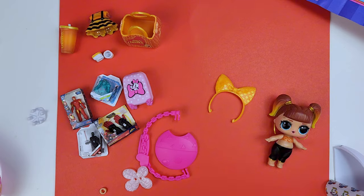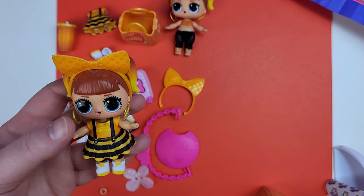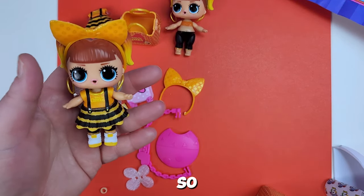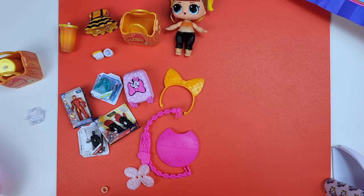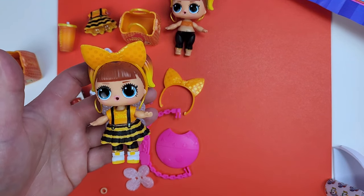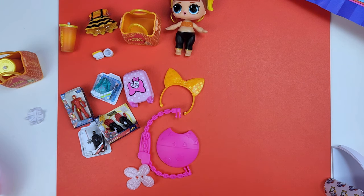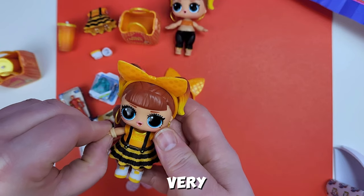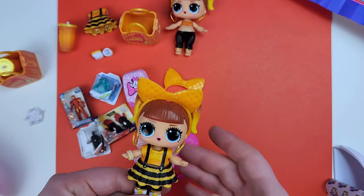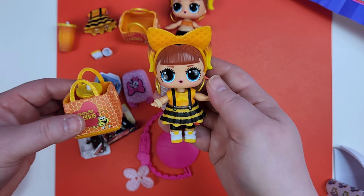Let me go grab her real quick so you guys can see her all dressed up. Here she is — very cute! I love the little wings on the back, she is just so darling. I have the little bag and put her cup in there. I don't know where my bracelet went — I didn't get a bracelet — so I'm probably going to use the bracelet off of this duplicate, because mine must not have come with one. Just so you know if you want to trade, the bracelet is on my little girl here. But yeah, she's really cute, very very adorable. I absolutely love her — so I do have a duplicate, minus the bracelet, because I didn't even know she came with one.